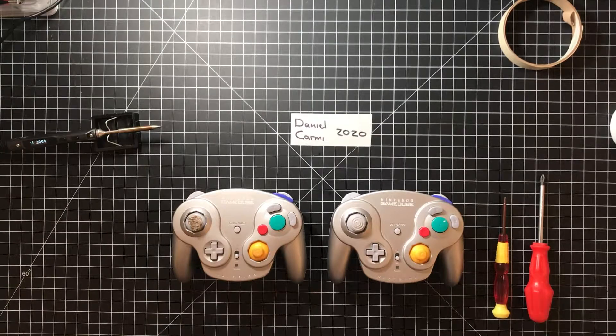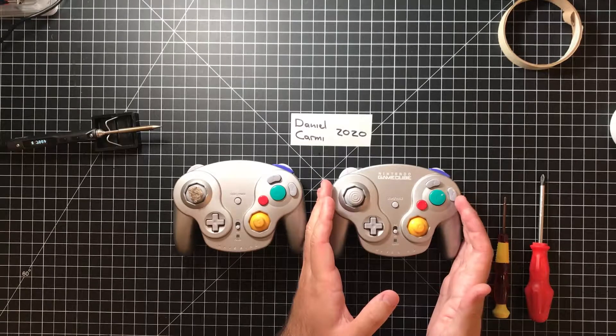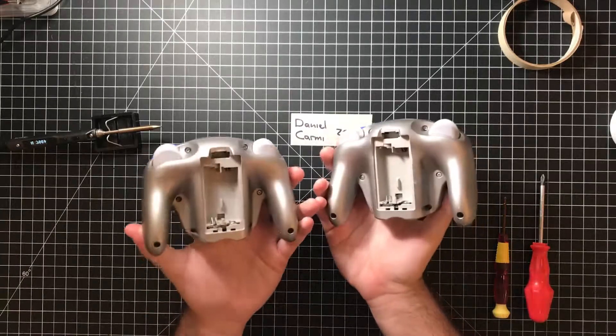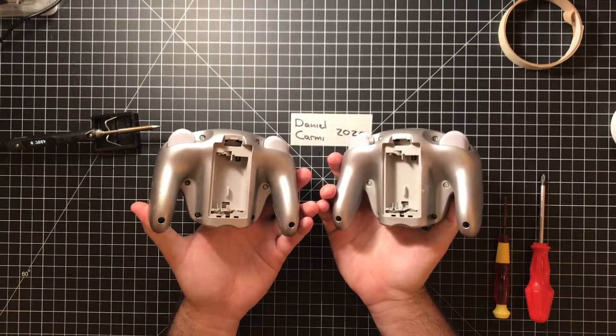Hello everybody. Today I'm going to be attempting to repair a Nintendo GameCube WaveBird controller. In front of me I have the two relevant controllers for this project. Neither one of them are working at the moment, so I'm going to hope to take parts from this one, move it into this one, and have one functioning controller out of these two. They're both missing a battery cover, so that's going to be something I have to resolve at the end of the video.